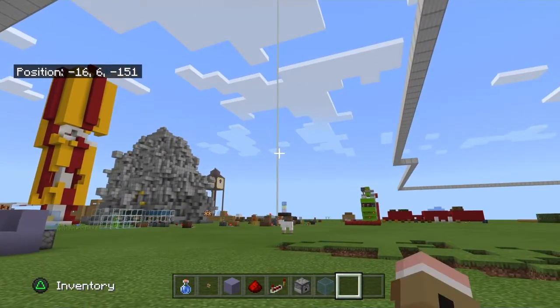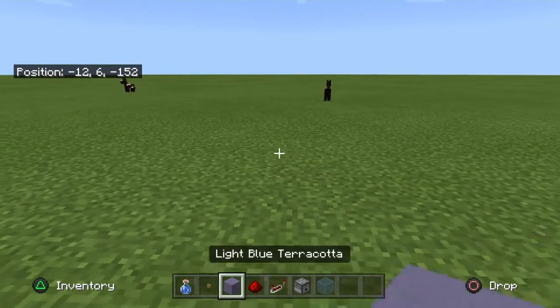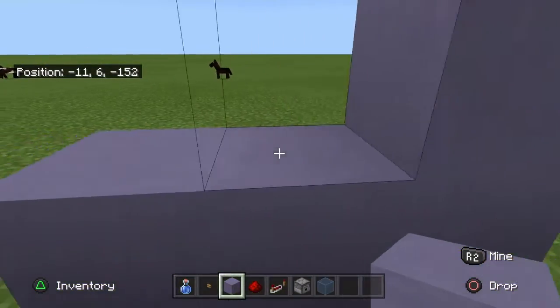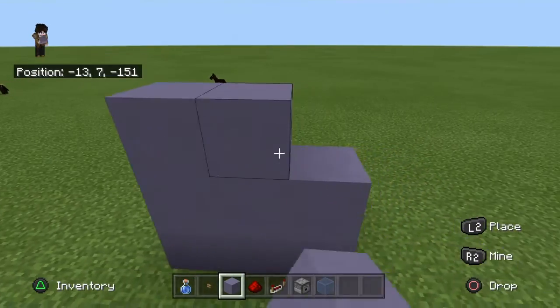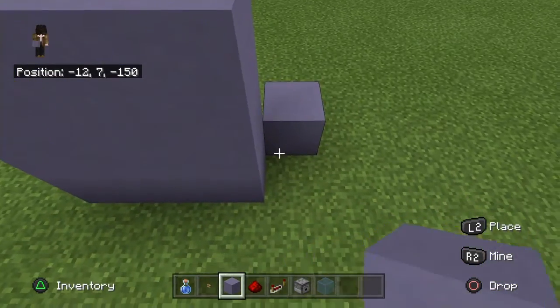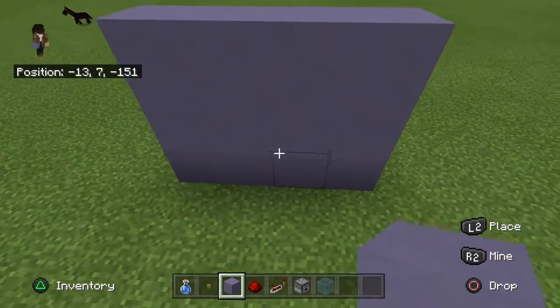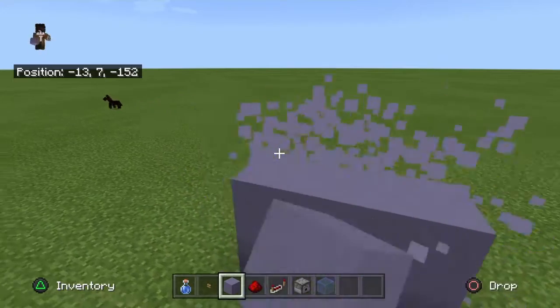First, you're going to need to build your wall, which is three blocks across and two blocks high. You might even want to make it a bit taller and a bit wider if you want it to look like a proper wall, but for mine I'll just do it like that.